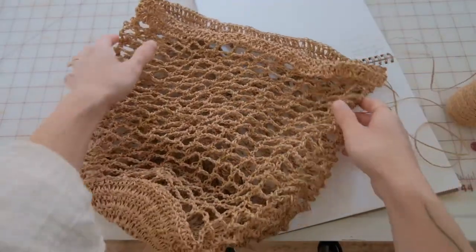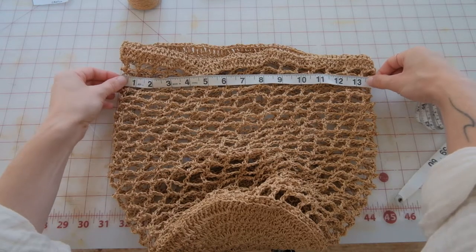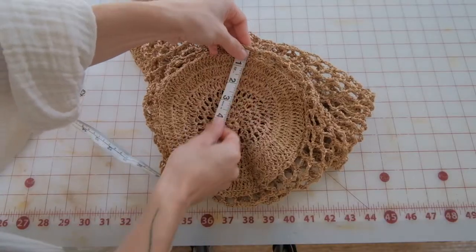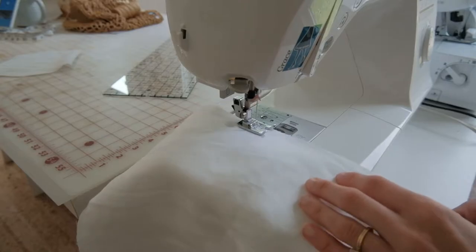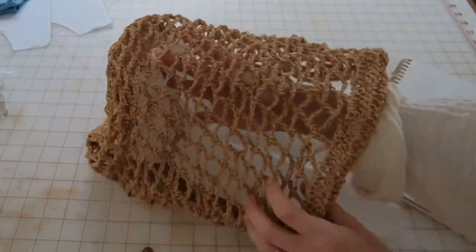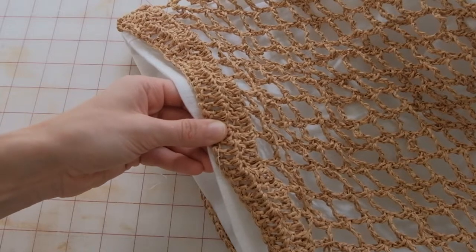The bag was looking pretty good — kind of like a fishing net, which I found funny but liked. I measured the width, height, and diameter so I could make a lining, and used some linen I had from a previous project. I made a makeshift circle using a measuring tape and a pen — you should use a washable pen, but I just grabbed what was nearby. I sewed up the sides and bottom of the lining, turned it inside out, and inserted it into the bag. The top was a little tall, so I folded it over twice to create about an inch of hem and attached it on four sides with needle and thread.